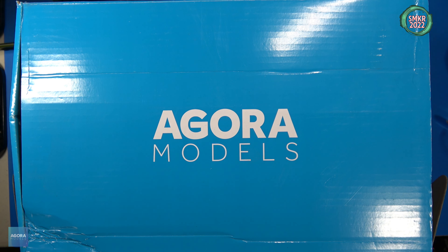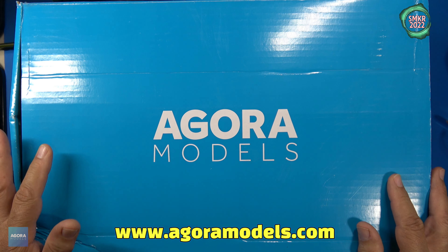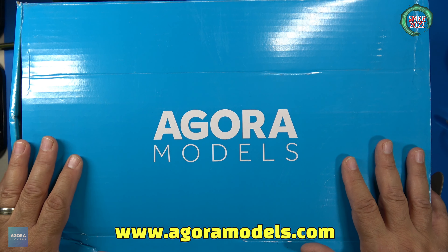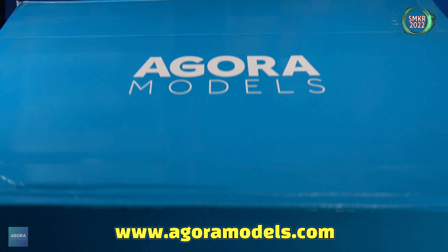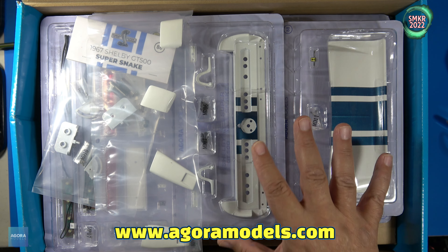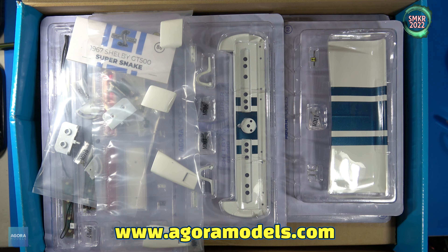Welcome back to the Agora Models Shelby GT500 Super Snake. I received Pack 11 in the mail. It's a very large box, as you can see compared to my hands here. We'll open this up. Contained inside the box are eight stages — stages 83 through 90. Give me a moment, I'll take these out and we'll look at all the stages individually, and then we'll get started on Pack 11.